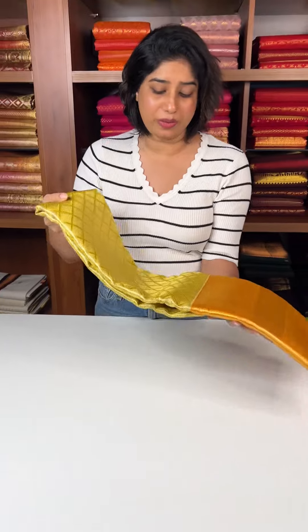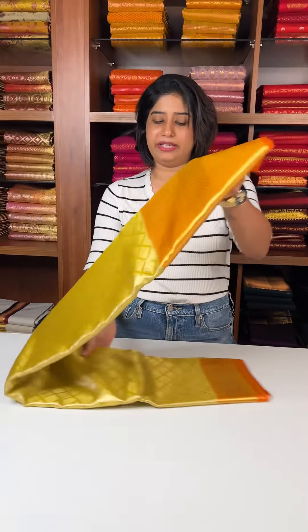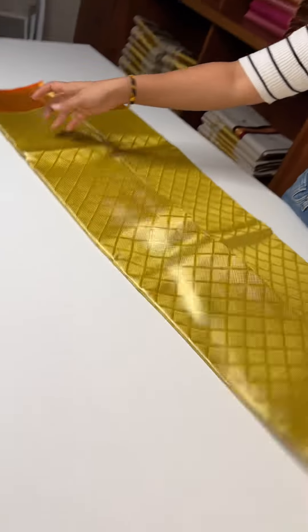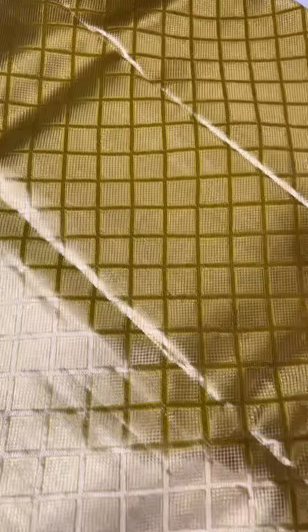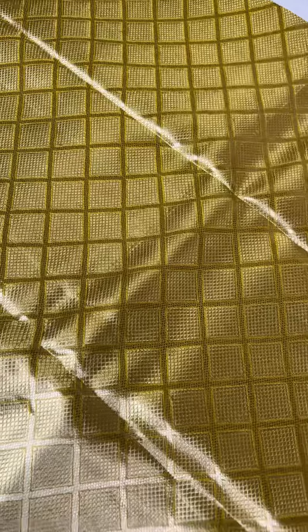It's a yellow and gold base. It's a silver weaving in the body. It's a criss-cross pattern and a little dot pattern, with silver weaving throughout the body.